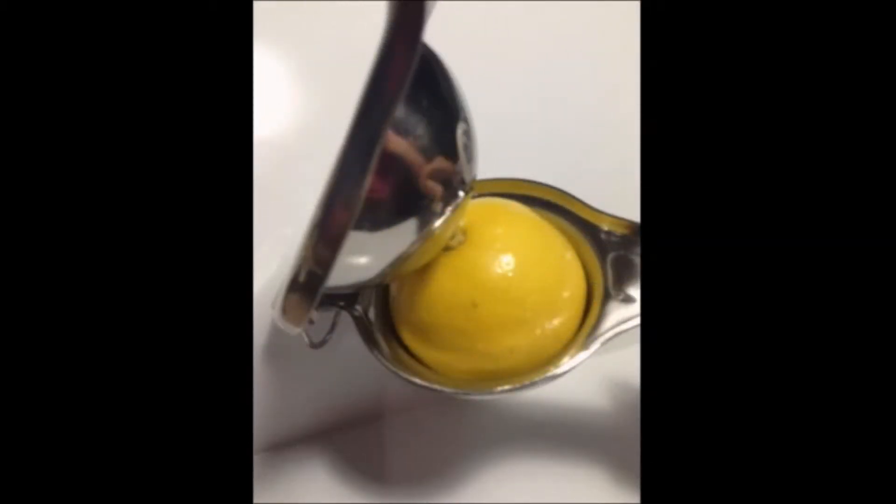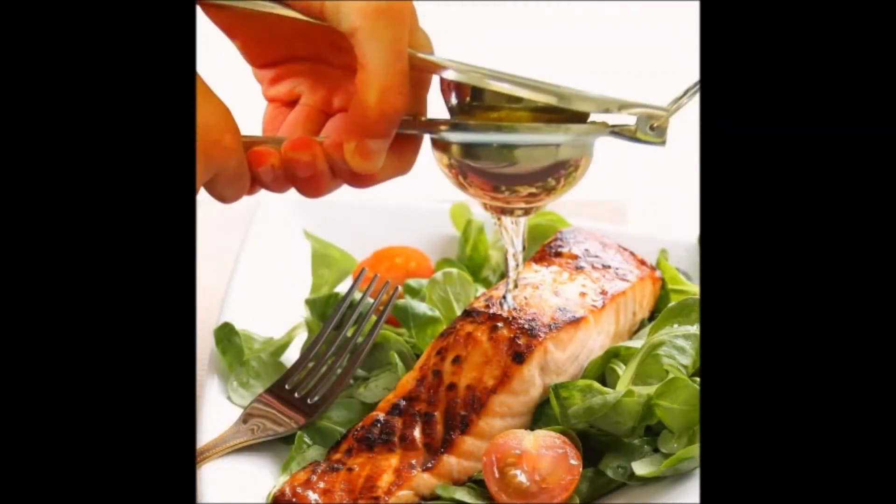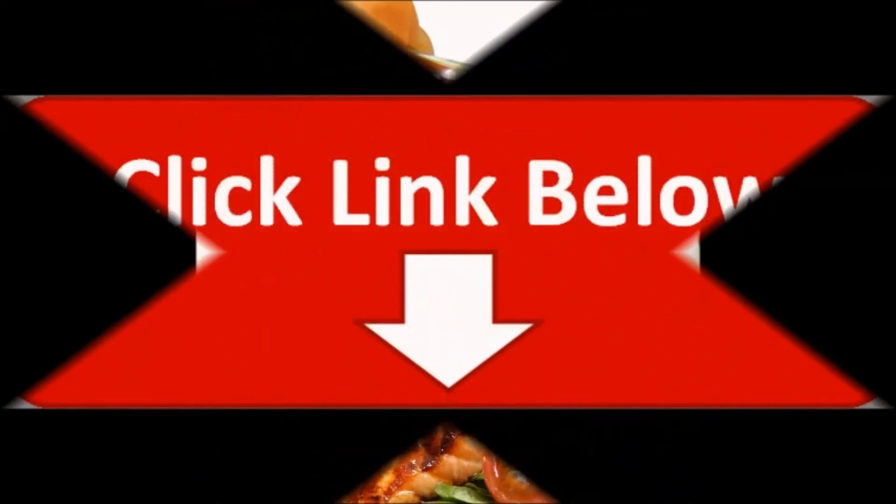The B-Tipsy Jumbo Lemon Squeezer is available at Amazon.com. It is a durable lemon squeezer that helps you extract more juice from lemons with less effort needed. Get yours today while stocks last. Just click on the link below to order this product.